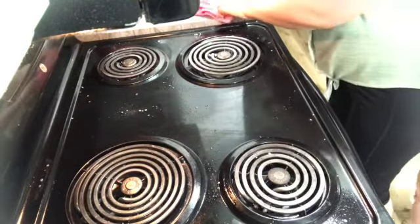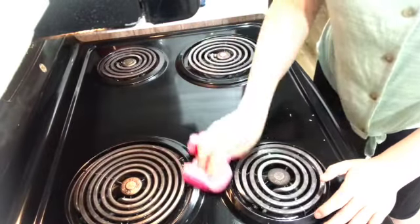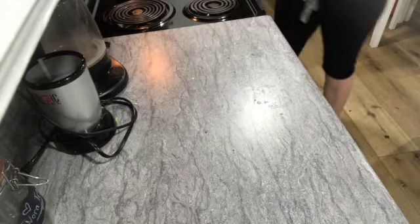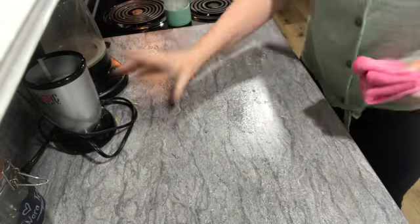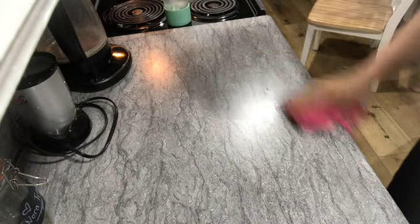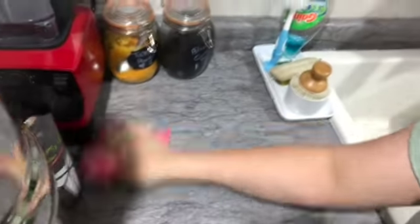Oh, this stove — I make messes. Black stoves... I know what I'm not doing next time: a black stove. You can see every little tiny thing. You put spices in your pan and anything that misses lands on the stove — especially pepper, like the spice pepper, not my daughter. It looks so dirty when really it's just a little bit of spices. White? I wouldn't want that either. Stainless steel maybe? Except this microwave is stainless steel and you can see dust and everything on it. So I don't know.